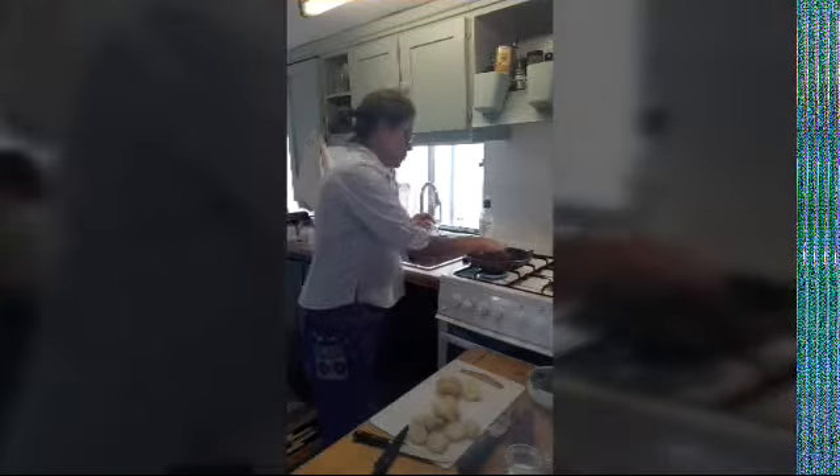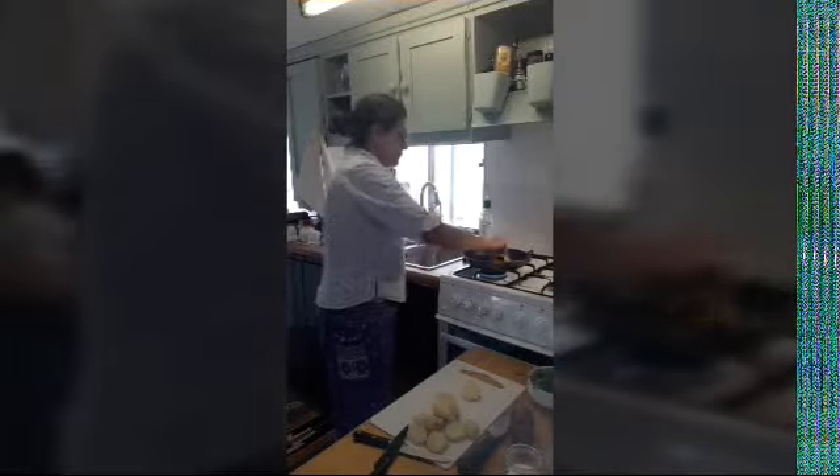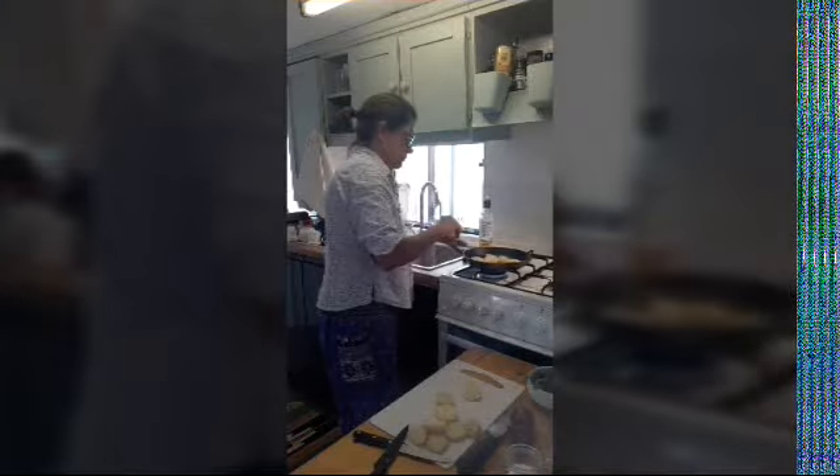Let's give it a little try to see if it's sizzling. The oil is starting to warm up, and you know it's ready when you put a potato in and it starts sizzling so it won't stick. You don't want these potatoes to stick to the pan.